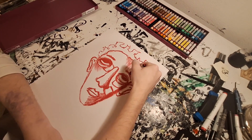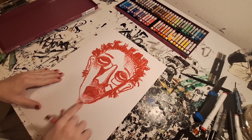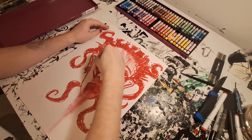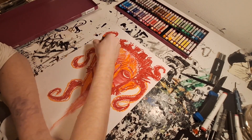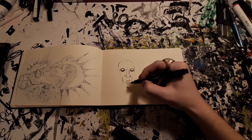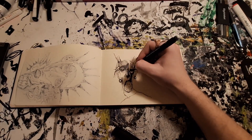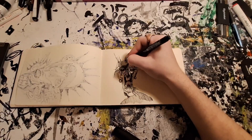I draw every day — I draw a lot. It's just hard sometimes because I forget to record. It's not really hard, I just forget, but I'll try to be better at recording so you can get more videos and cooler clips and nice drawings. I have to remind myself of that.